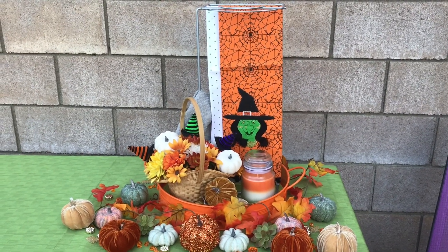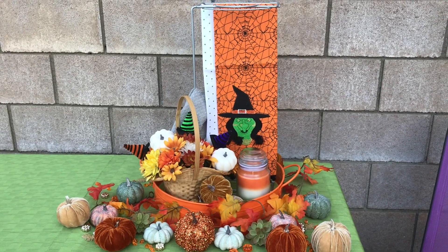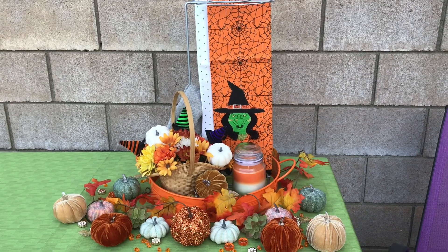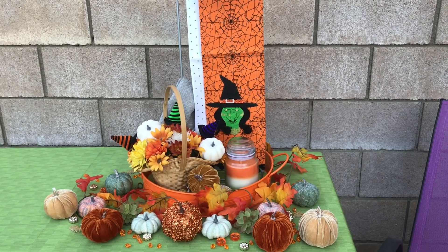Hi to all my followers. This here I thought turned out pretty cute. This is an area to go into the kitchen for tea towels, if you can believe that's what this is.